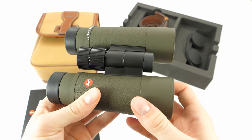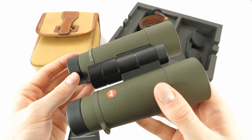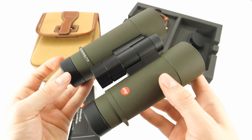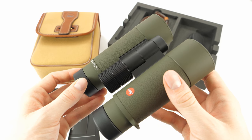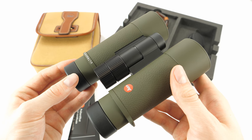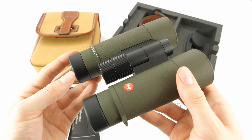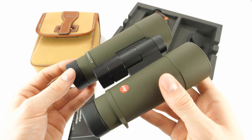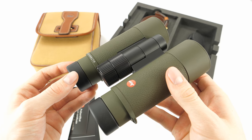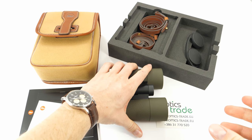That would be all — I think we covered the most important features that these binoculars offer. If I forgot something, please leave a comment in the comment section below or send us an email and we'll reply. Thank you very much for watching. If you found the video useful, please subscribe to our YouTube channel and see you next time.